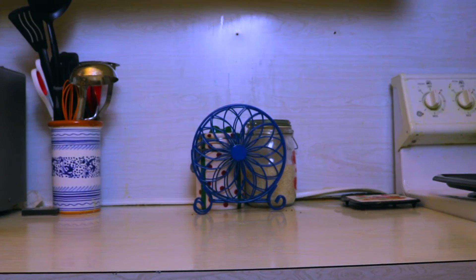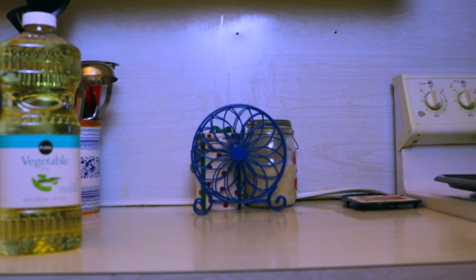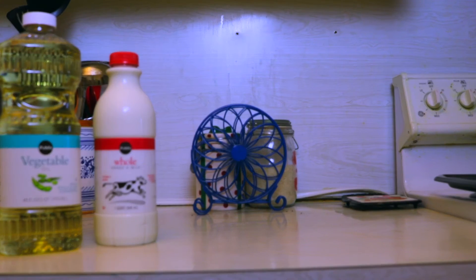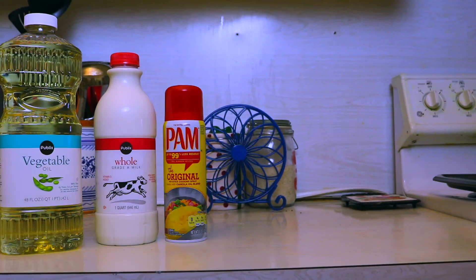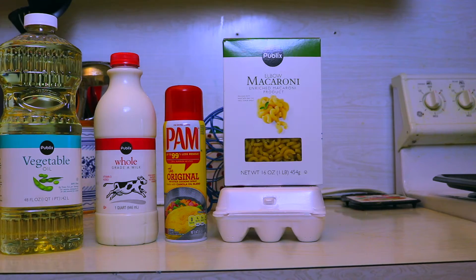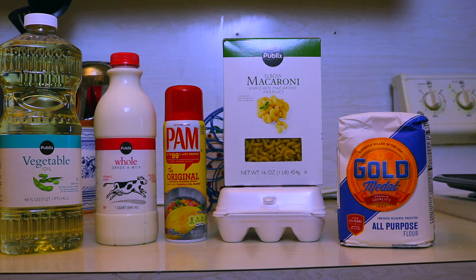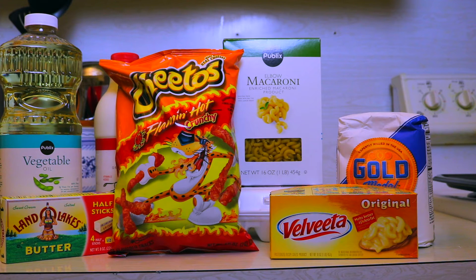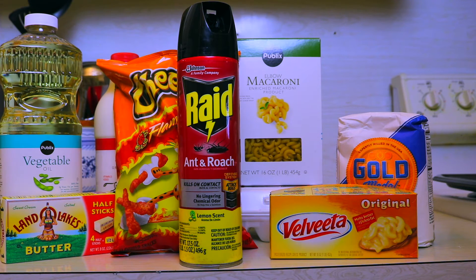Alright guys, so this is the part where I show you the ingredients. You're gonna need vegetable oil — which is ironic because vegetables are supposed to be healthy for you — but you know what's healthy, milk. Add on to that list: Pam (not from the office), eggs, macaroni pasta, a bell beater, butter, and hot Cheetos — I'm gonna tell you why later. And raid, just in case you see any cockroaches or any haters.